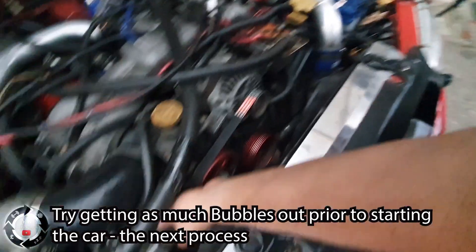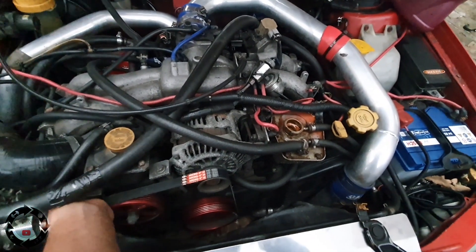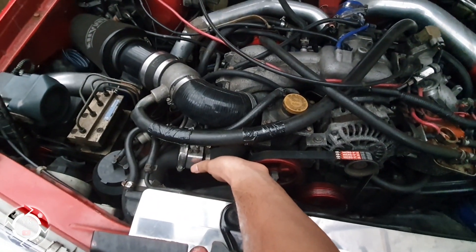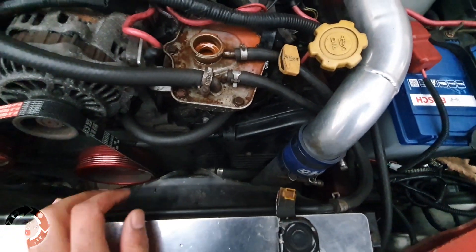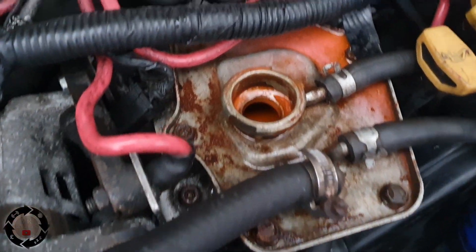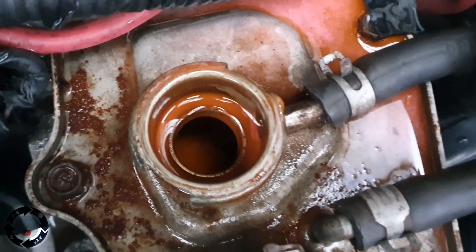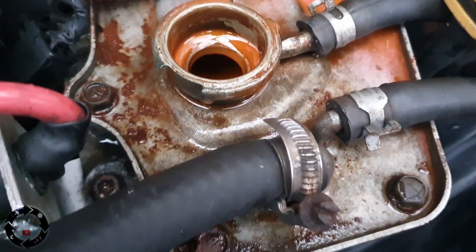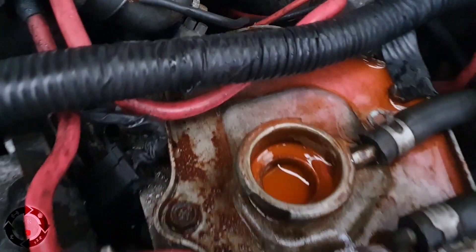When I squeeze this pipe it's letting the air bubbles out and then you'll see it start drinking water. I can't squeeze this pipe much because it's got the temperature sensor on it. On standard versions it's pretty easy to get to when you're trying to squeeze them. I'm going to squeeze that water pipe from underneath here — let's see if that sucks the air out.